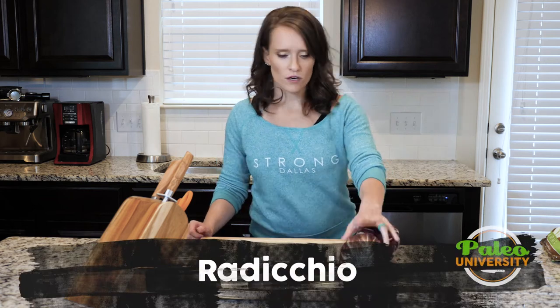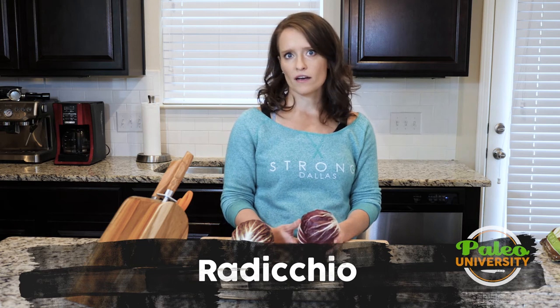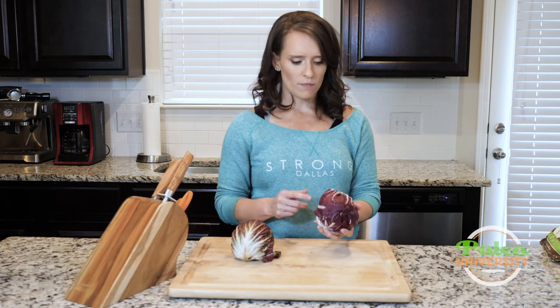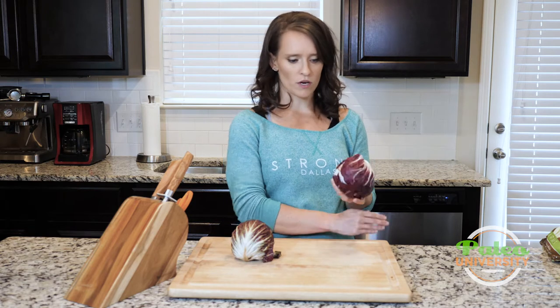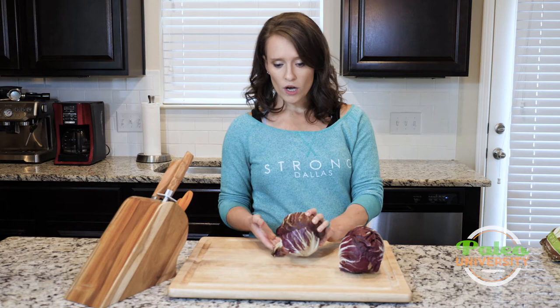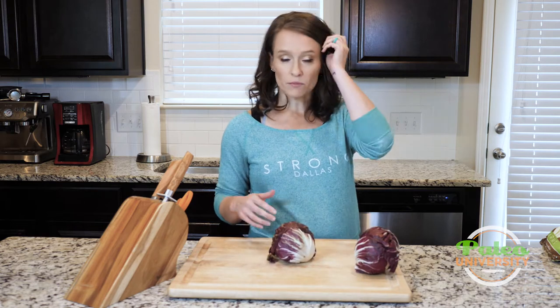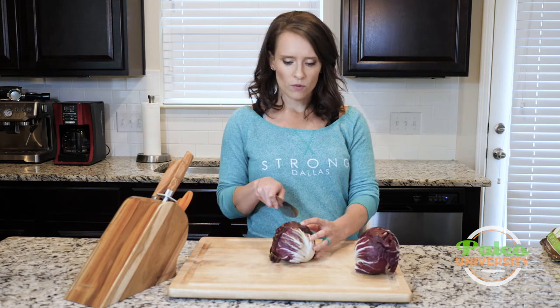Today we're talking radicchio. It kind of looks like a small head of red cabbage, but it's got these beautiful white veins running through it, and it's a little more leafy than cabbage. We're going to treat it very similarly to cabbage because it is in this head shape, so it makes perfect sense to do that.